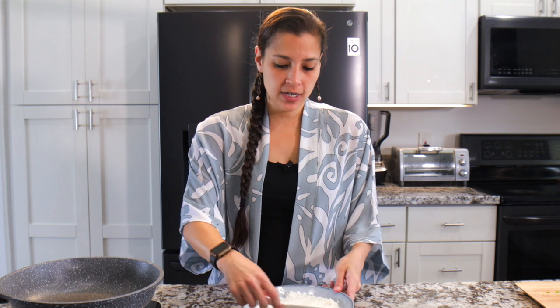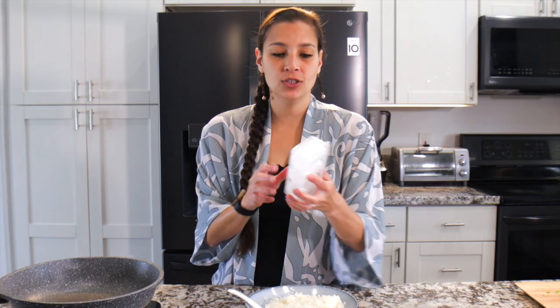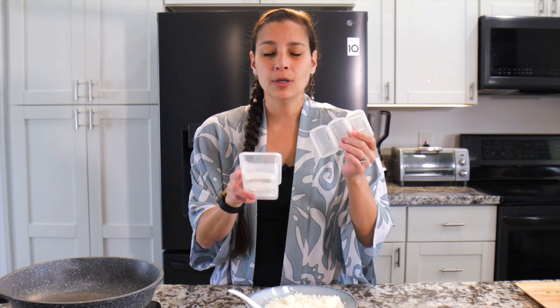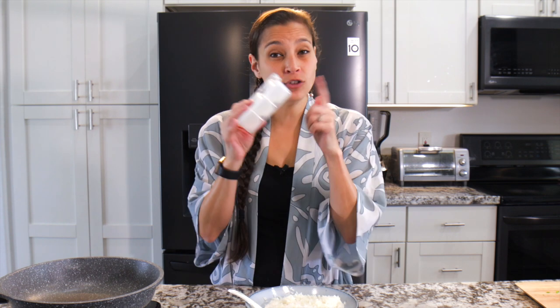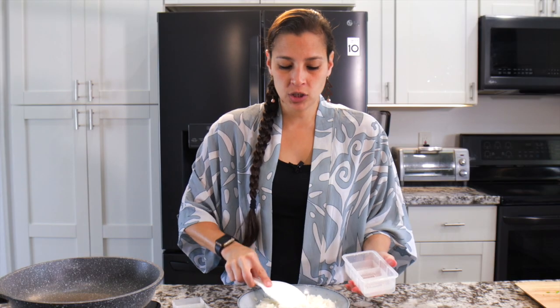Now that our sushi rice has sat for a bit, you can see it soaked up most of that sauce. Now we're going to shape them into the rice cakes. I like to use this sushi mold — you can get it on Amazon or at grocery stores. It's just a plastic mold, but the rice is really sticky, so you want to make sure you get it wet first. If you don't have one, you can totally make it with your hands — roll it in a ball and shape it like a rectangle.